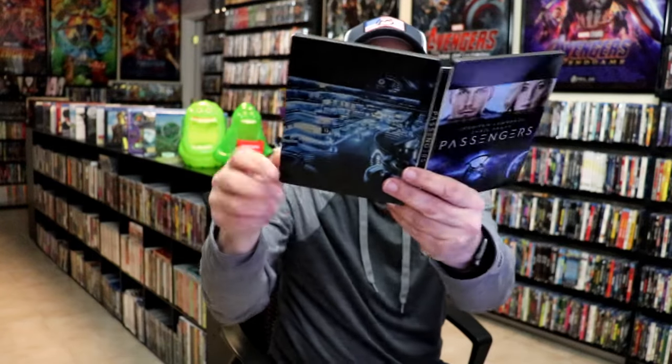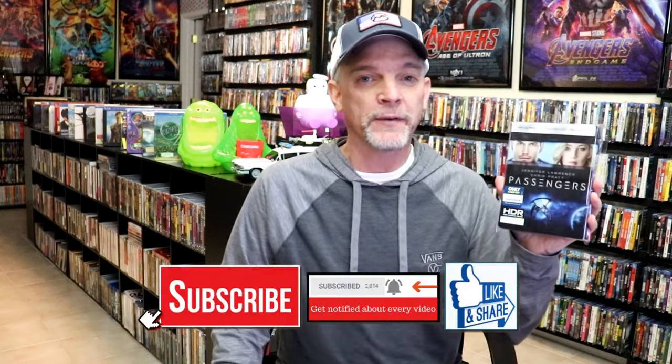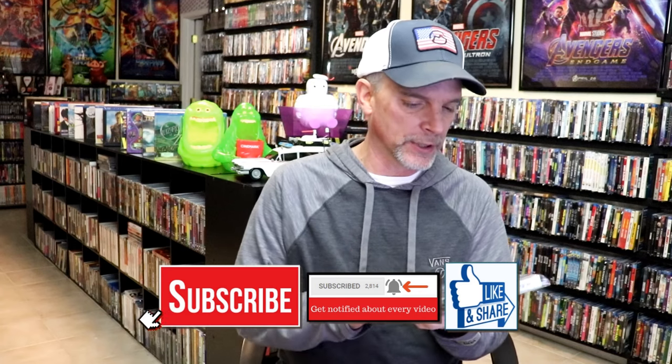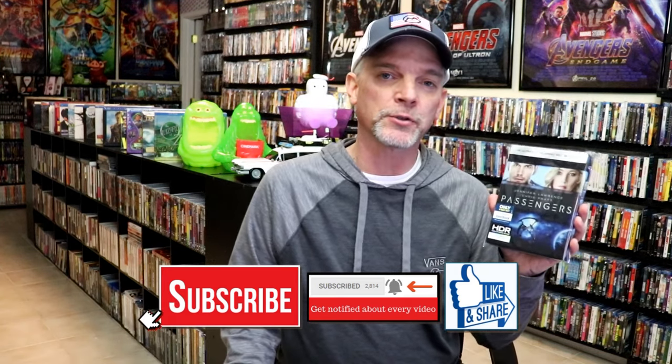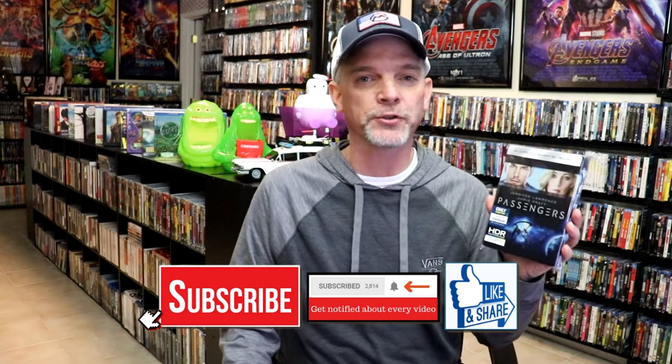Overall, I think this is a really nice looking steelbook. I don't really remember why I never got around to opening this one up. I do remember hearing some mediocre reviews of the film — that's probably why I was never in a rush to watch it, but I definitely want to check this one out. Please leave me a comment below and let me know what you think about this particular steelbook release.